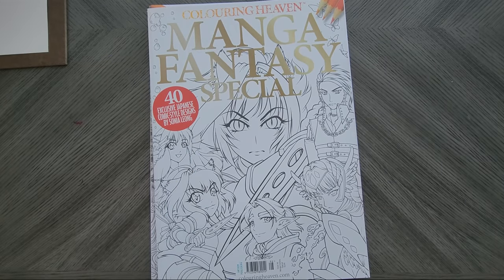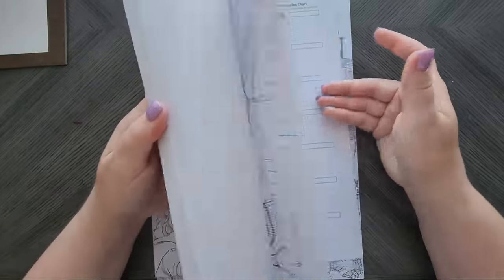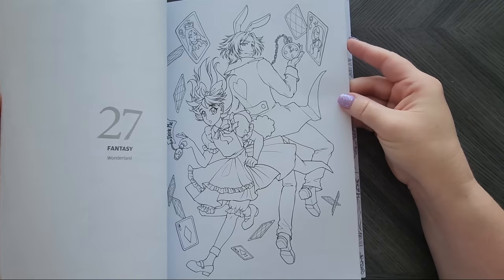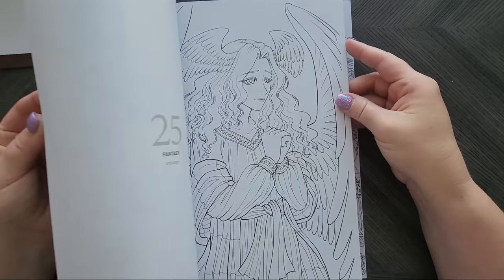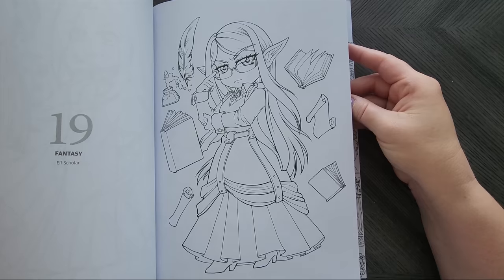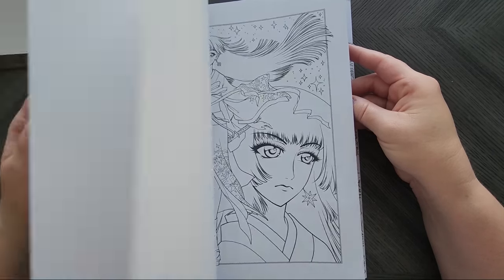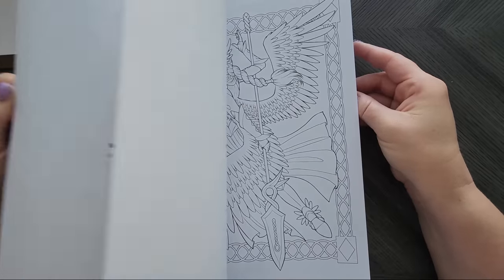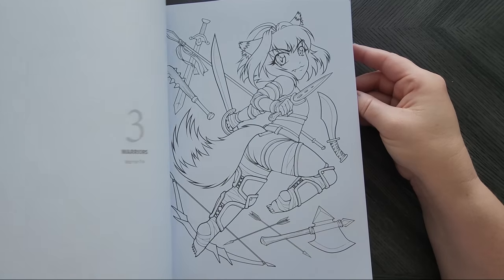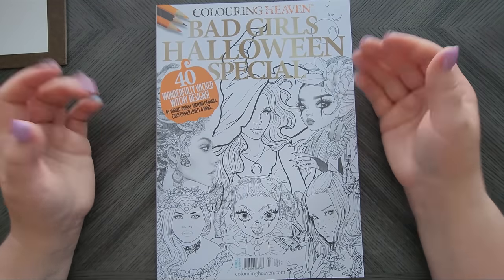Then I got the Manga Fantasy Special — a combination of artists. I usually use markers with these, but some images are detailed so I might break out pencil. I'm really drawn to these, though I have to be in the mood to color them. I'm super excited about this one.